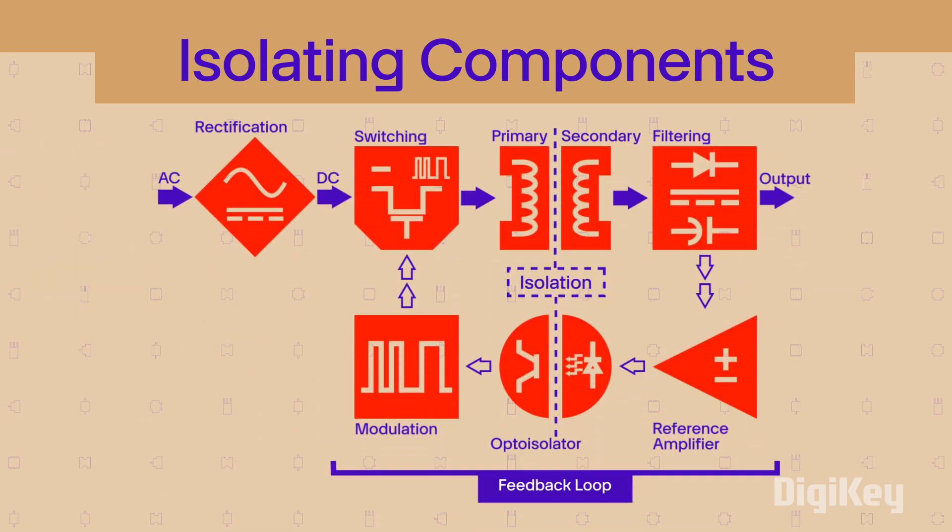Switch mode supplies use a feedback loop to facilitate voltage regulation. In an isolated switch mode supply, feedback loop isolation is often accomplished using an opto-isolator. These devices use light rather than physical connections to communicate information back to the regulation circuits.